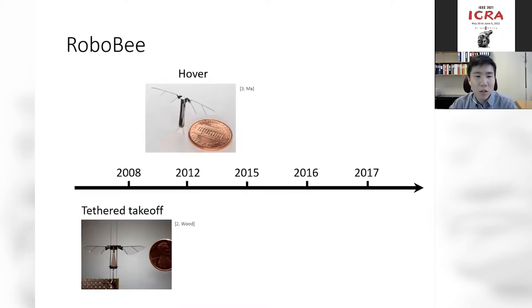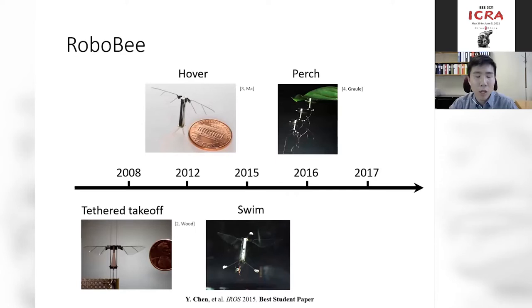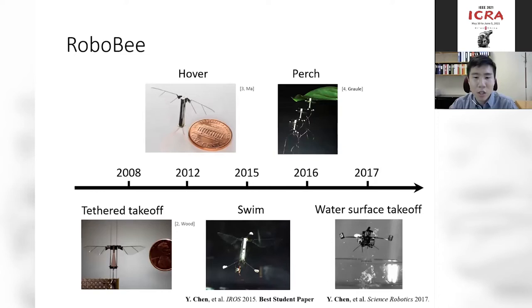If you look at the RoboBee project timeline, you can see an interesting trend. In the first part, we focused on realizing functions that large traditional robots can do, such as takeoff or hovering flight. Later, we started thinking about more interesting functions — teaching the robot to swim in water, to perch on a compliant leaf, or even more impressively, to transition from water back into air through combustion. The theme of my talk is explaining how we first implement functions large robots can do, then use interesting physics to enable functions that are challenging or impossible for larger-scale robots.